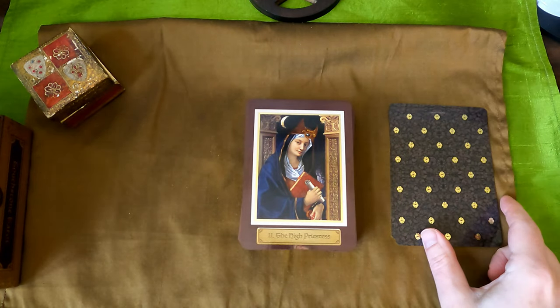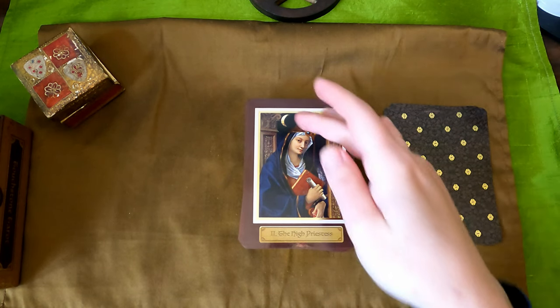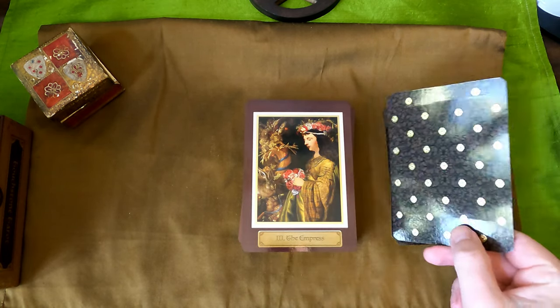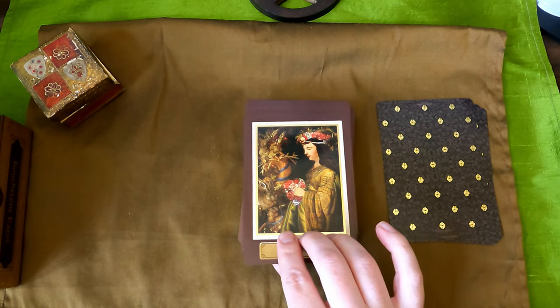The High Priestess — we've got the scroll, the book, the moon, the pillars. The Empress — she has a swollen belly, a cornucopia, the rabbit — fertility, all that good stuff.